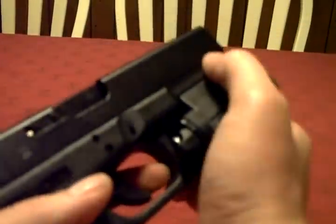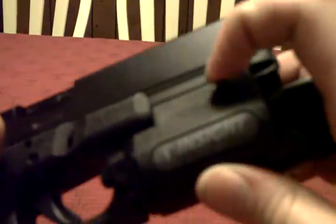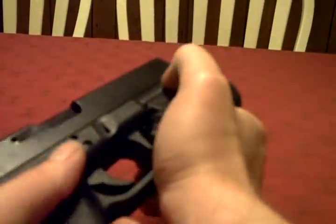If you leave it on continuous run, it can run for up to an hour on battery life. It has these quick detach levers right here, and I'll just move the gun out of the way so I can take it off real quick.